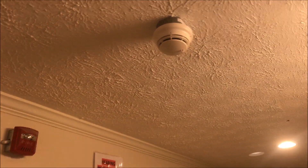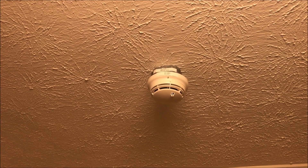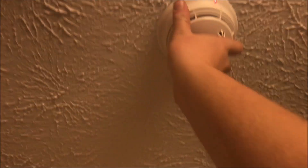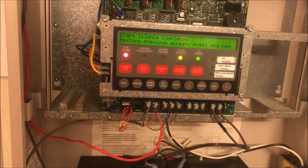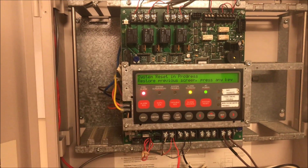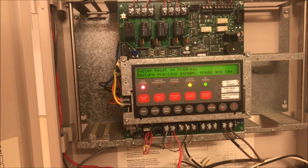Let's solo test one of the smokes, because we haven't done that in a while. Here we go. Air it out, air it out. There we go. Delays — that's just me. I like hearing them work.